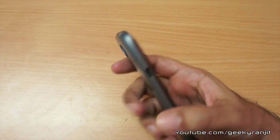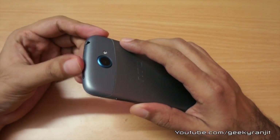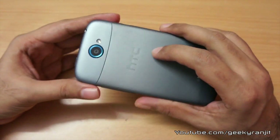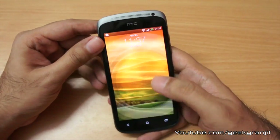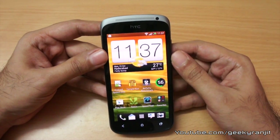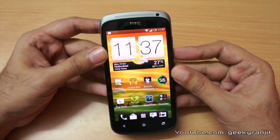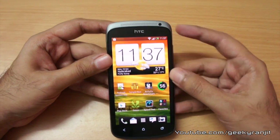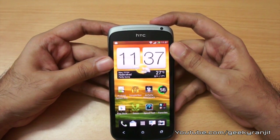Apart from those issues, I love everything about this phone — it's great to hold, one of the best-built Android phones in my opinion, and the camera is really good. Now that the price in India has been significantly reduced to around 25,000, this phone gets a big thumbs up from me. I hope you found this video review helpful. This is Ranjit from tech2buzz.com and I hope to see you in my next video.